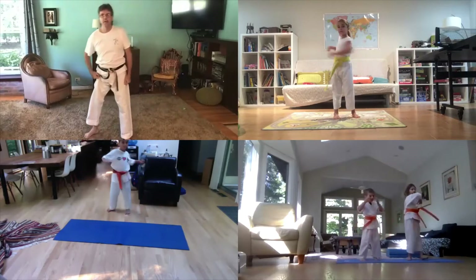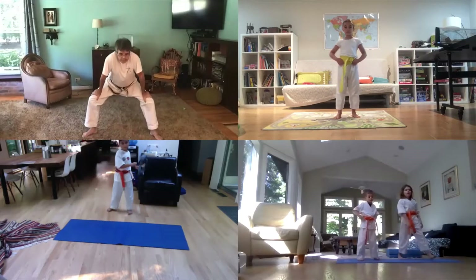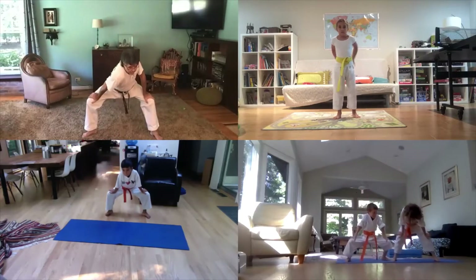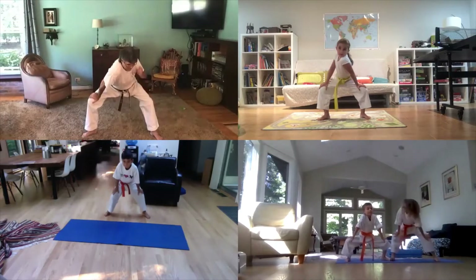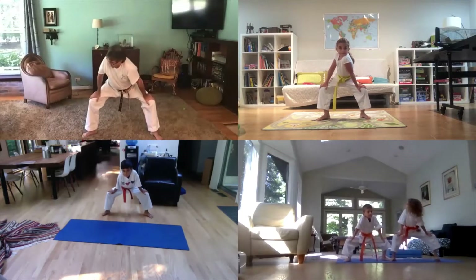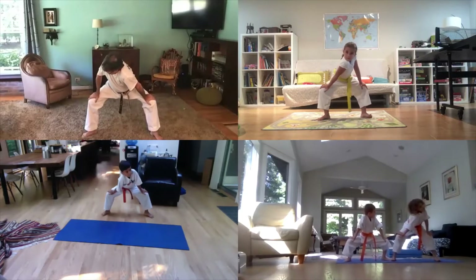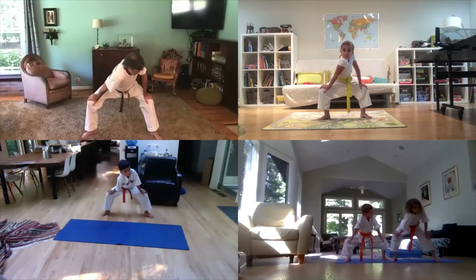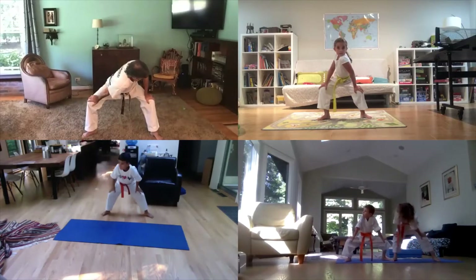Now with your knees — put your hands on your knees and push one shoulder down. And the other way. And again. And again.